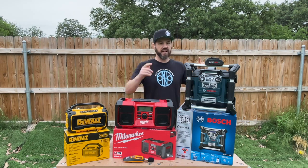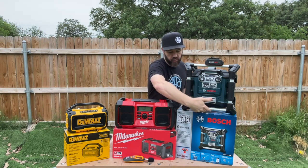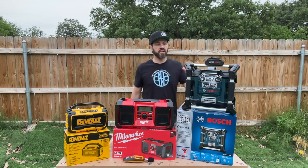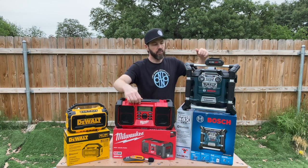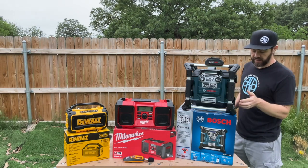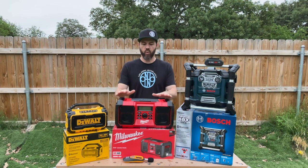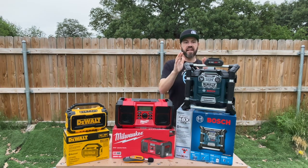The Bosch has 360 sound with four tweeter-type speakers, one on each corner, plus a subwoofer at the bottom. The Bosch is the only one capable of recharging your batteries while connected to the corded power source. It claims a 150-foot Bluetooth range depending on conditions, has an illuminated control panel, and four 120-volt AC power outlets you can use as a secondary power source while simultaneously charging your battery. As for warranties: DeWalt offers a three-year limited warranty, one-year service warranty, and 90-day money-back guarantee. Milwaukee has a five-year limited warranty. Bosch offers a one-year unconditional warranty, 30-day money-back guarantee, and one-year service protection plan.